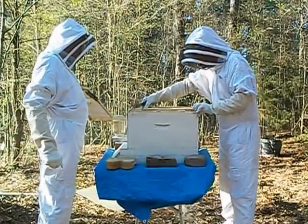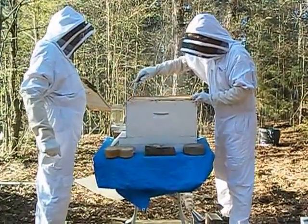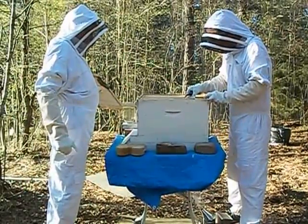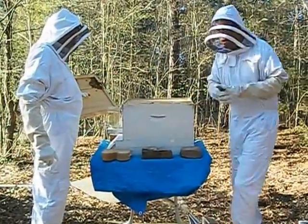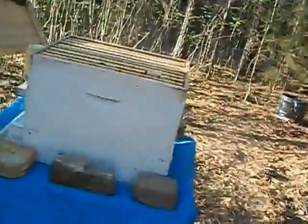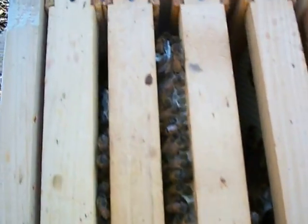Ooh, they're sticking them together — you see that? They're building them out, that's for sure. Want me to hold the camera for a second? Let me get a good shot inside of there. Take a look at here — looks like they've got about three drawn out, don't they? They're working on them good.